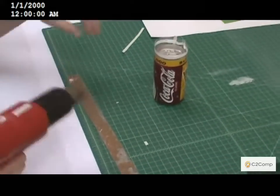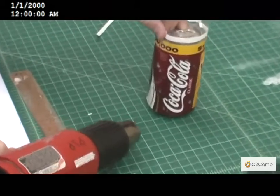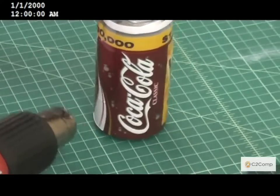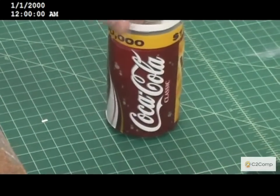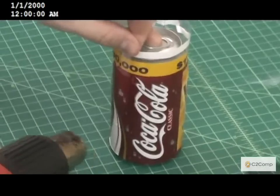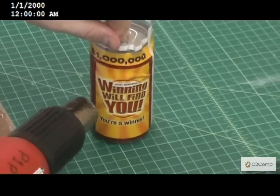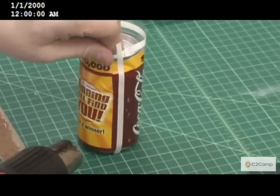With the heat gun, you start at the bottom of the can and you can use a little bit of tension with your fingers on that clear part at the top to actually keep the wrinkles from forming as you're shrinking.